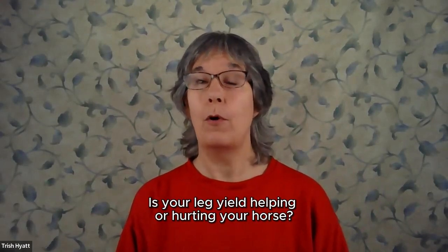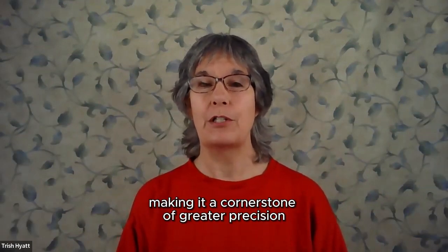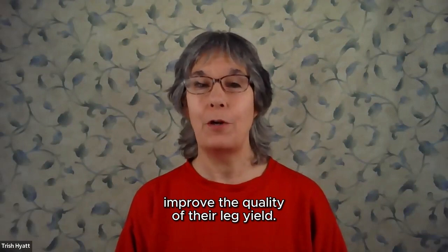Is your leg yield helping or hurting your horse? Today you're going to uncover strategies to refine your horse's leg yield, making it a cornerstone of greater precision and performance, and understand specifically why your horse needs you to continuously improve the quality of their leg yield.